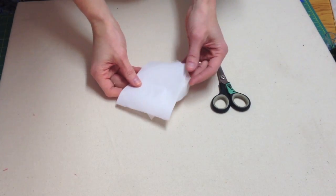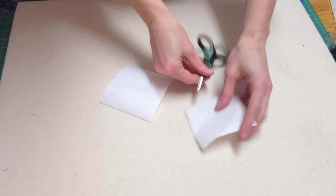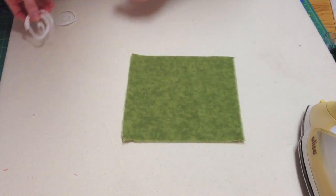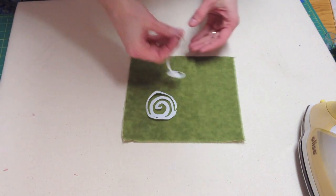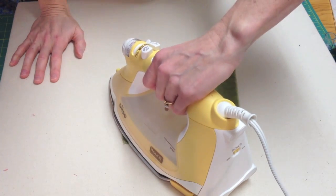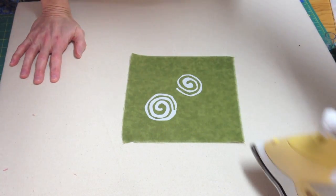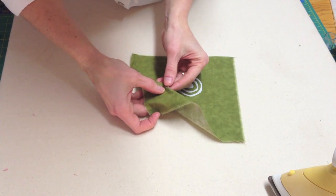Now let's try paper backed fusible. You can cut the fusible in any design or shape you like freehand, or you can draw a design on the back and cut it out. Once you have your fusible designs cut out, just place them on your fabric and press them in place. Allow them to cool for a few seconds and then peel the paper backing away.